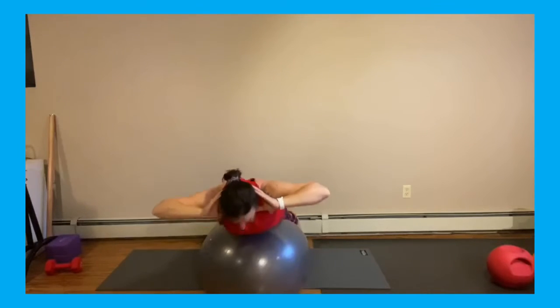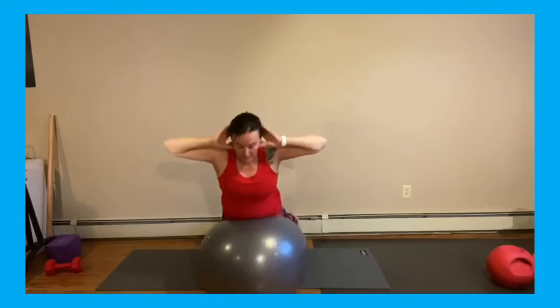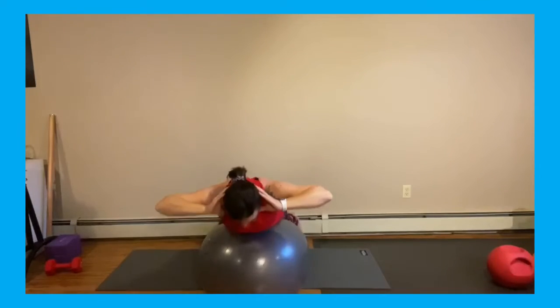Six, five, four, three, two, one. Beautiful — put your hands on that ball and let yourself down.